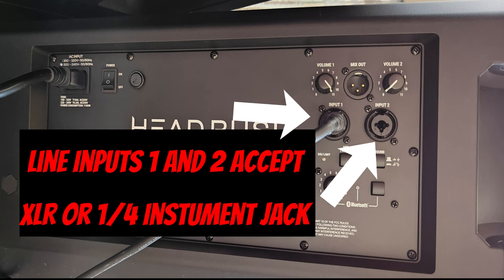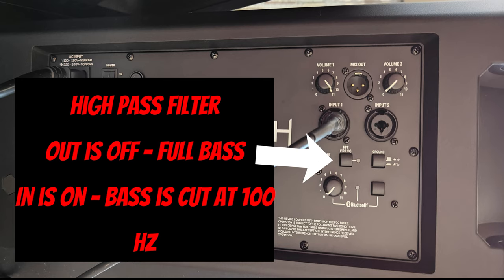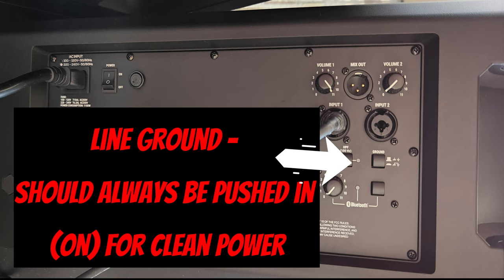The inputs — line 1 and 2 — both accept XLR or a quarter-inch instrument cable. The high-pass button cuts out the bass at 100 Hz, so if you're looking for pure mid-range raw guitar sound, you probably want to hit that. If you're like me, you leave it out — you like the bass. It's my opinion that the ground button should always be pushed in, so if you're in a venue with dirty power, you don't have any noise when you're not playing.